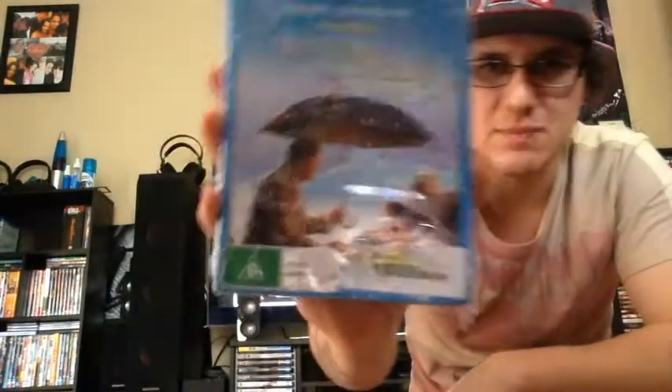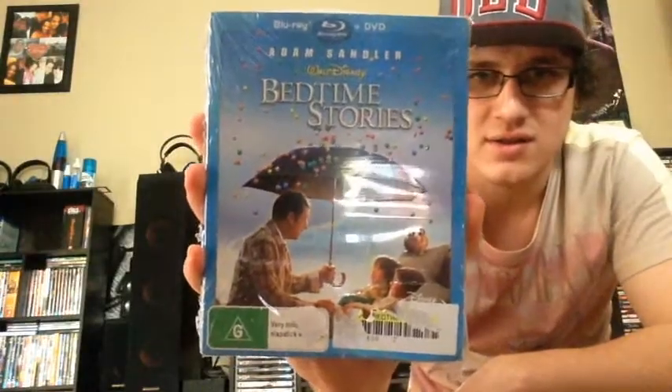It reminds me of when I was growing up. I had a girlfriend and we kind of watched it together. It's just one of those good movies that you can watch with your kids, your nephews — you can watch it anywhere. It's all fun. It's Bedtime Stories. I picked this up for a pretty cheap price too from the same eBayer.